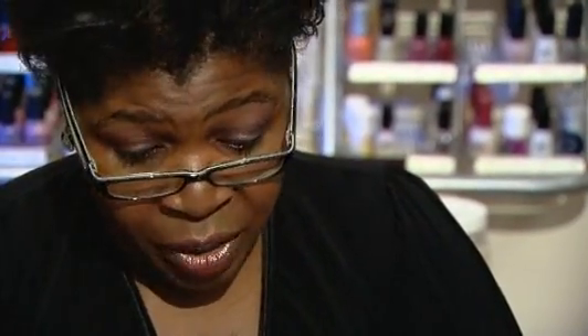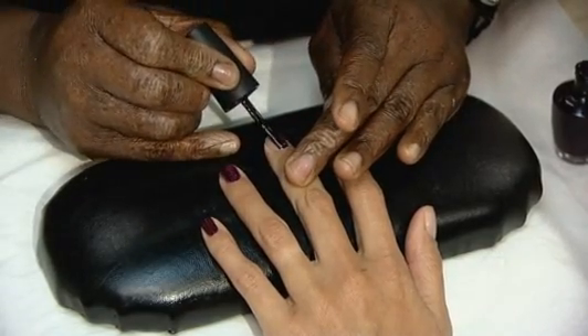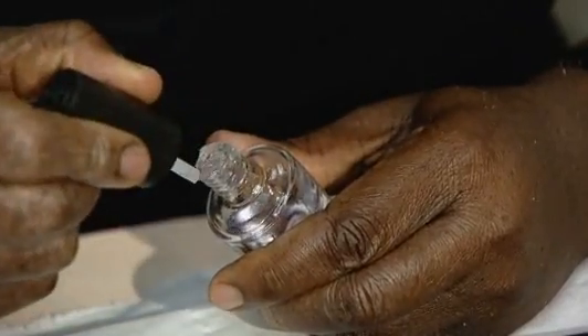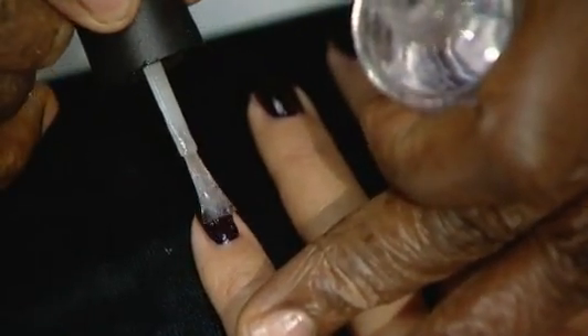When you take the polish out of the bottle, make sure the brush hasn't been over-flooded, because it'll just run into the cuticle area. Once you've put the nail polish on, leave your nails to dry a little bit for a couple of minutes — they don't have to be perfectly dry, but dry enough that when you put the top coat on it's not dragging the polish off. All you need is a very fine coat of top coat, which will give a really good shine and make the nail polish a lot harder so it will last a lot longer.